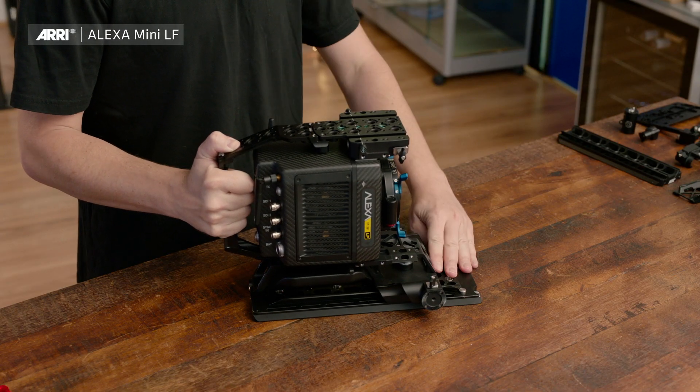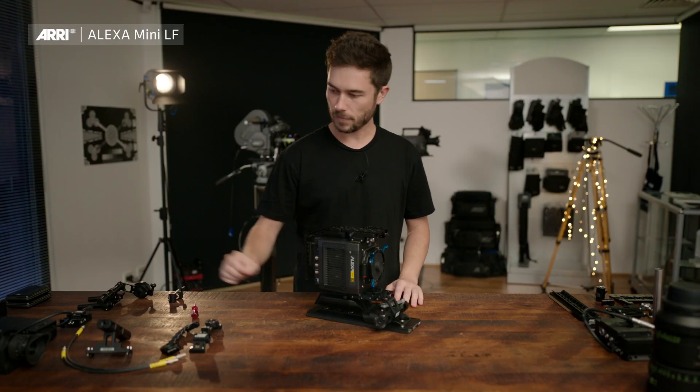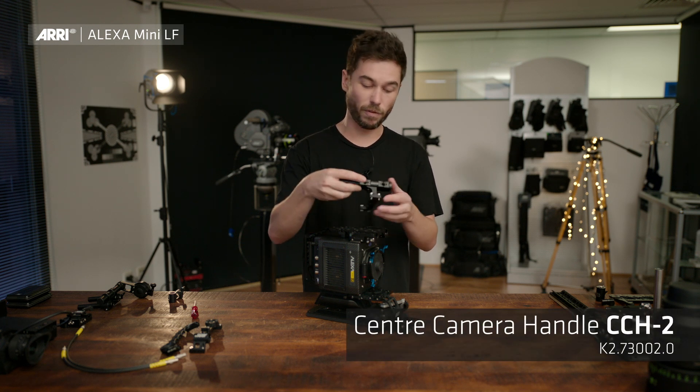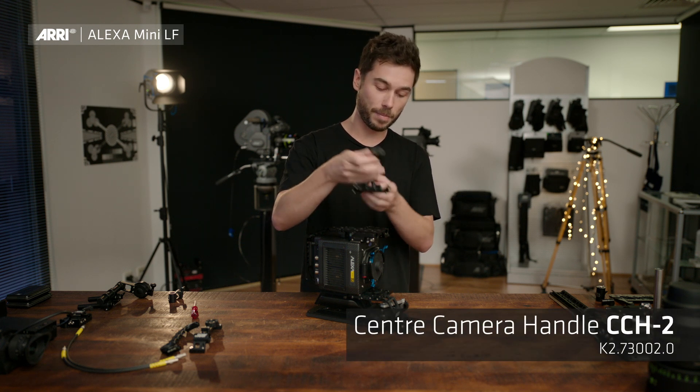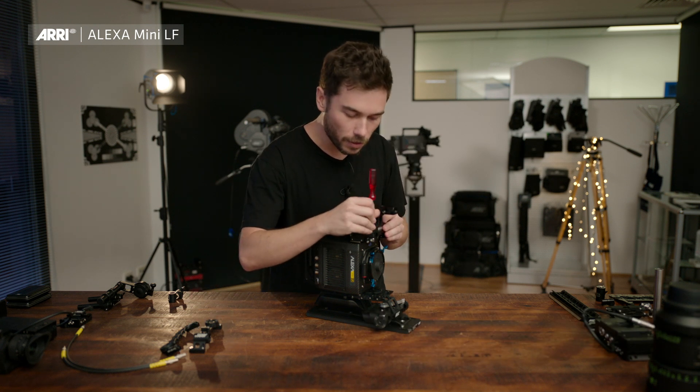Release and it'll jump to the balanced position so you can slide it, then push to the front to lock. Next step is the top handle — this is the same CCH2 top handle from the Mini. There are four positions you can put it in up here; I'm just going to go for the standard positioning. Four screws as with most of the accessories.